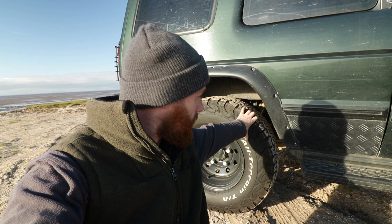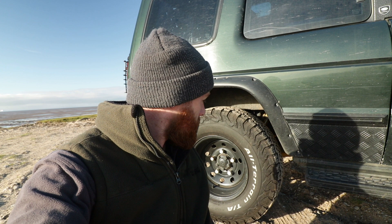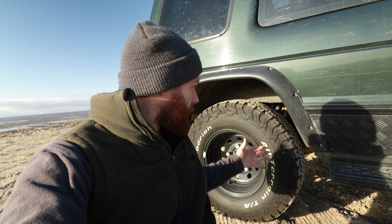The tyres are BF Goodrich KO2 all-terrains. They're pretty new, I've only recently got them, and can't fault them - they're really quiet on the road. I went with all-terrains because I'm doing quite a lot of road mileage with the caravan on the back, and they're also great for green laning. The wheels are standard Land Rover steel wheels with a slightly deeper offset - I think they're a minus 35 offset - which gives you a bit more width in your stance.